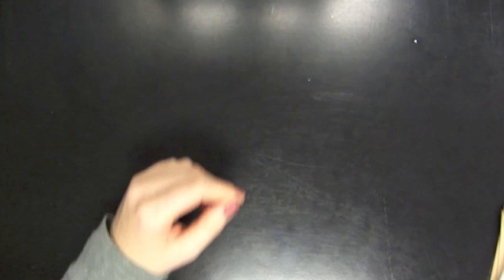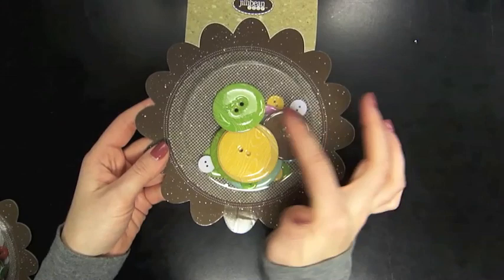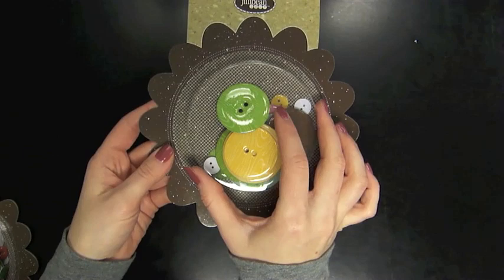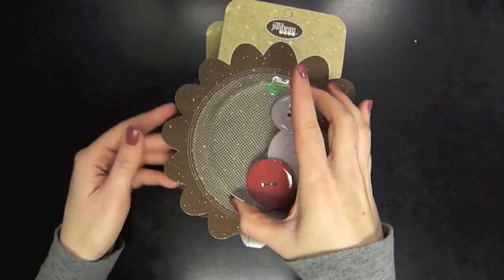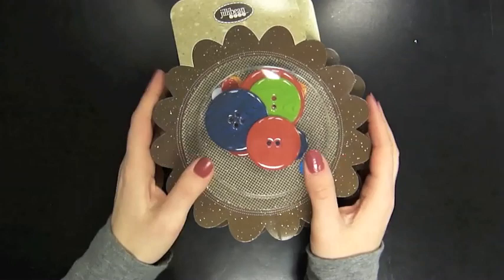They also have these new epoxy buttons in a nice large size and a range of sizes, because they have the itty bitty small ones too. These coordinate with their new paper collections. They have a wood grain pattern with a nice glossy finish to them, which makes the pattern really pop, and all the colors from the palettes for their paper collections.